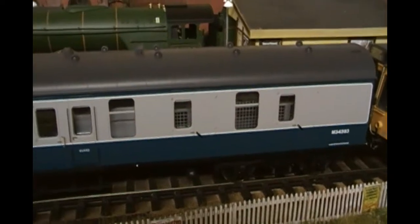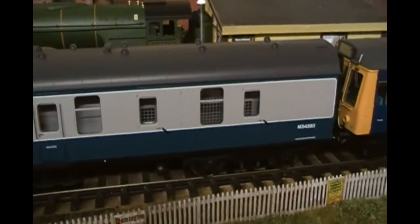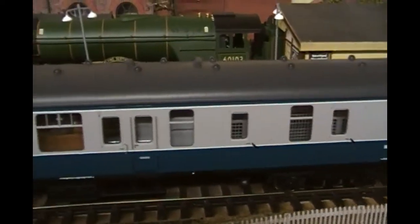Welcome to Travara Sidings for this update for June. Let's start with a new arrival.